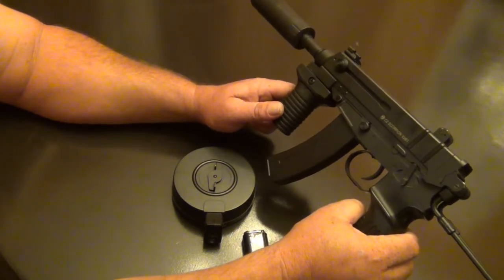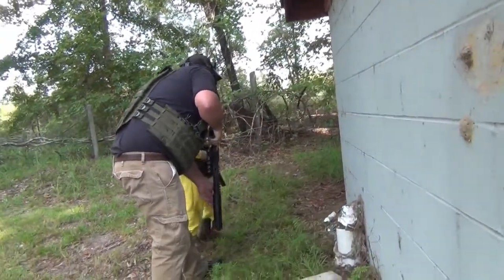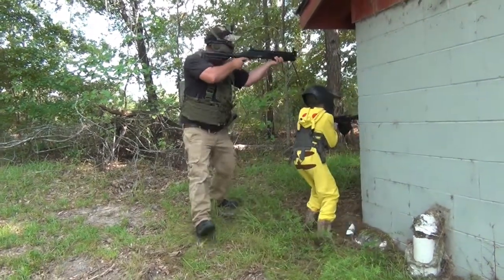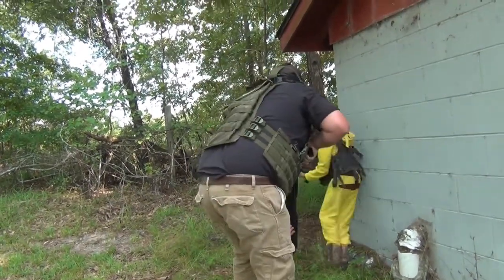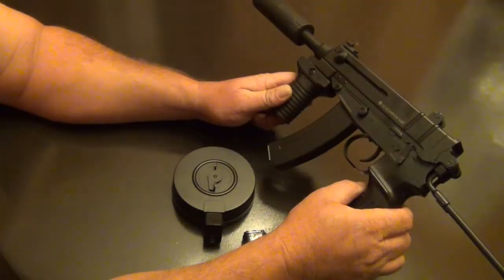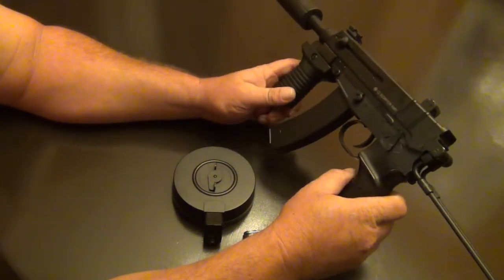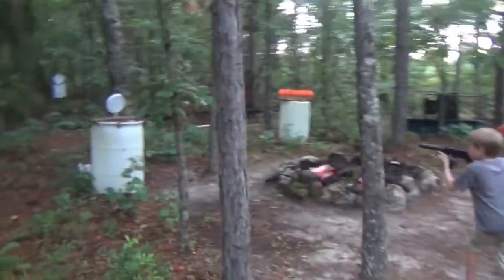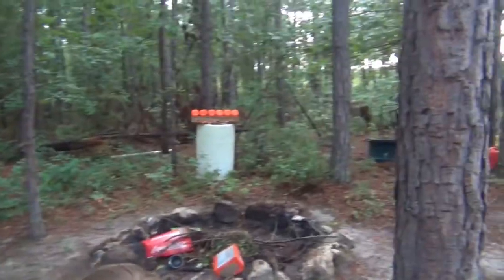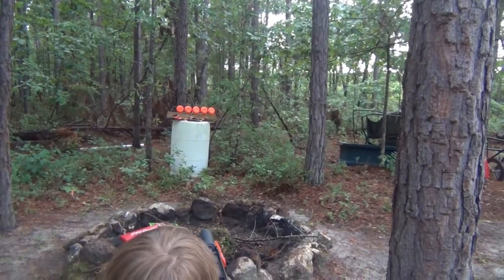He likes the weight, the length is just right — he's got short arms and some of the M4s get a little long, not that he can't use them, but this gun is a lot more comfortable. He likes the look, he likes the way it shoots, and he's used it in several games now. We even let him use it full through our three-gun course in one of our earlier videos and he does really good with it.